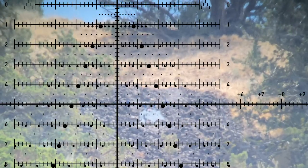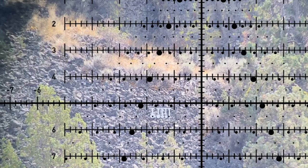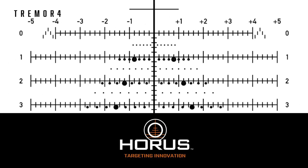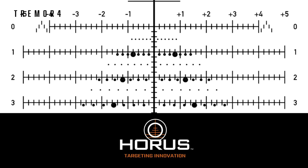It features the Horace grid for intermediate second-shot corrections, time-of-flight wind dots for fast wind calls, and Tremor milling chevrons for refined target ranging.